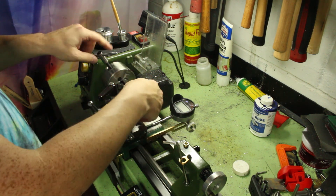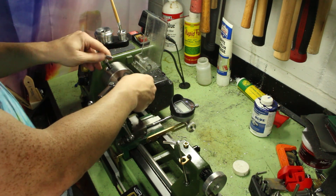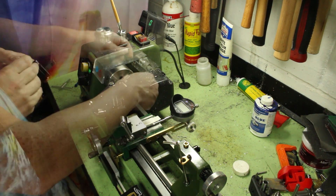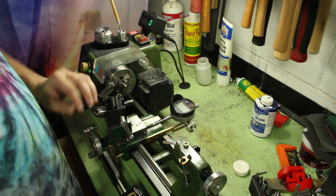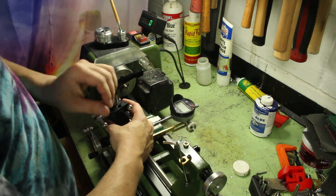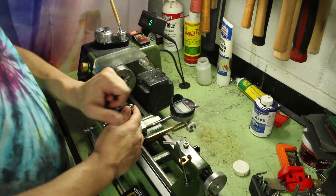I did lose some footage from my other camera, so all the shots I have of me working with titanium are going to be kind of far off and boring. That's just the first couple minutes and we'll move on pretty quick. We are going to start out with the titanium.